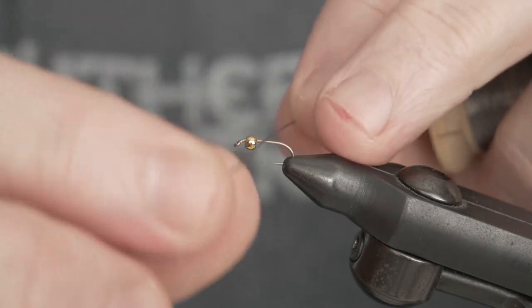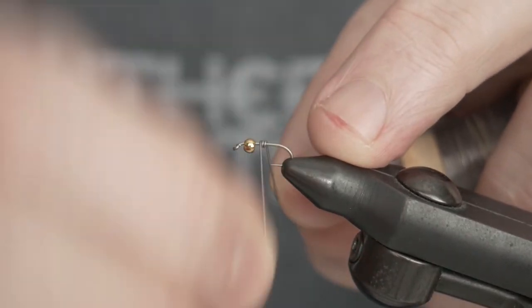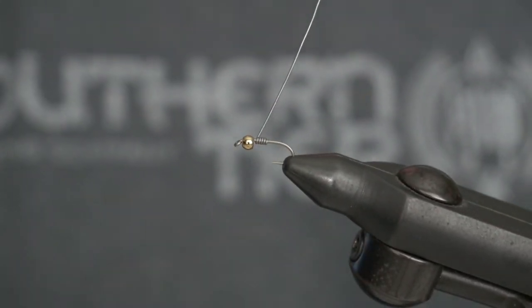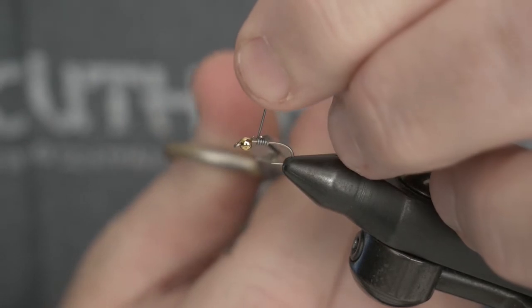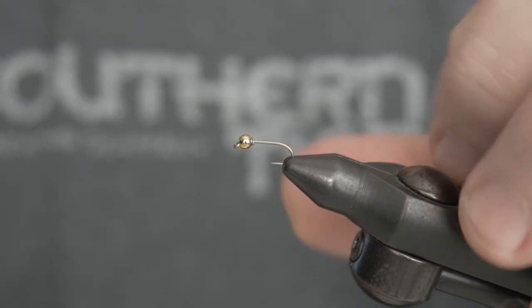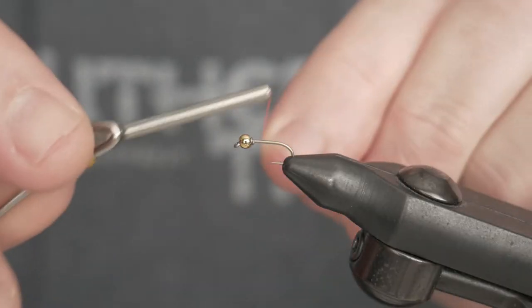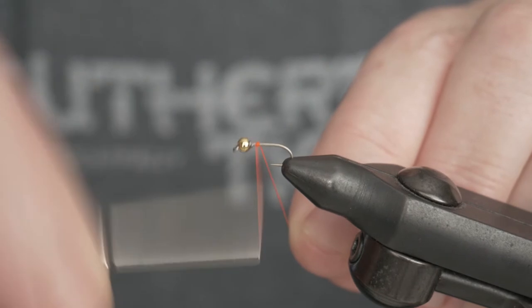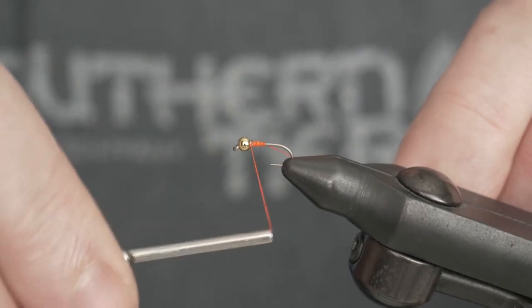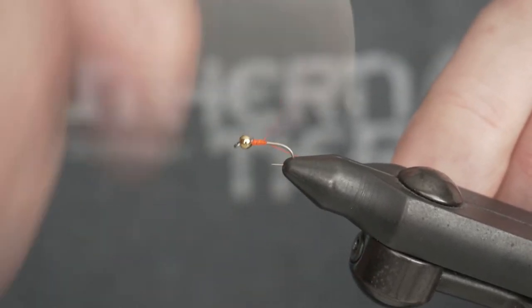I already have the bead on the hook and in the vise. Next I'll do a few wraps of some light wire lead, and what this will do is help hold that bead in place on the front of the hook. I typically don't weight any of my flies, so I don't want to put too much lead on this, but this is one fly that I'll frequently fish underneath the dry for a dropper. Now we'll put our thread on — we're using fluorescent orange thread — and advance that forward to help push that lead up into the bead.